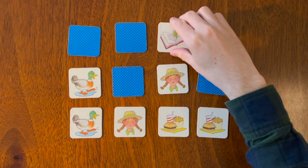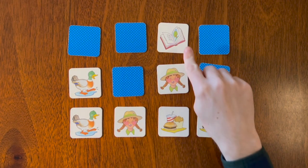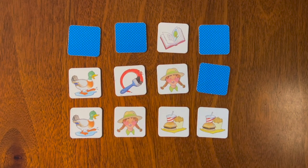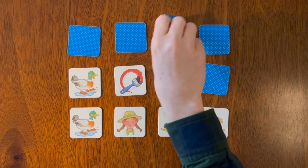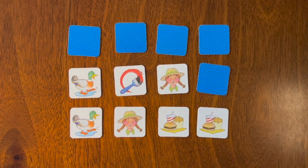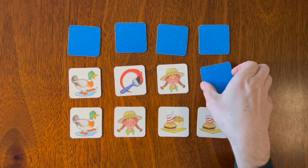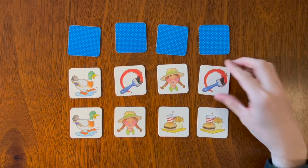We have a red book with a tree, and we have a paintbrush with red paint. Do you remember where the paintbrush was? We'll keep that flipped over. Was it here or here? There it is!